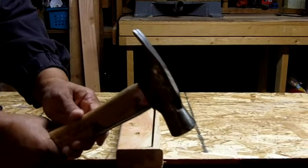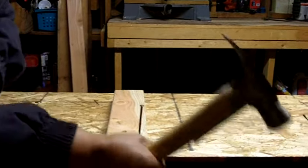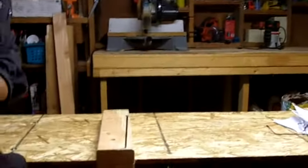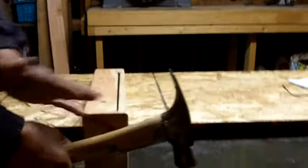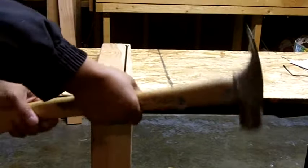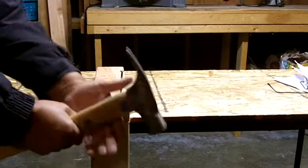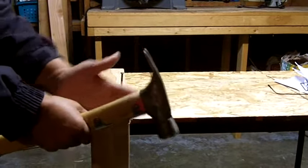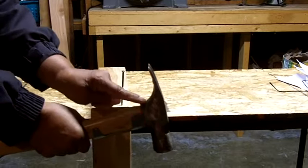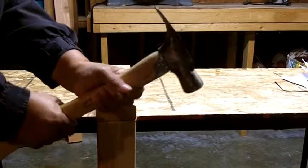Now it's time to really drive the nail with some authority. There's no power in swinging a hammer with your wrist — you really want to swing it from the elbow and the forearm, that's where the power is. You've got to hold the hammer in a way that feels comfortable to you. Keep in mind, the closer you get to the head of the hammer, the less power you will have.